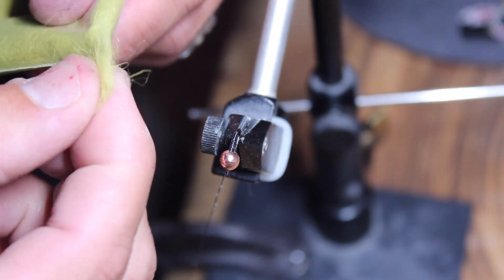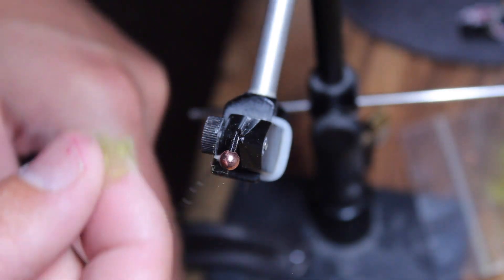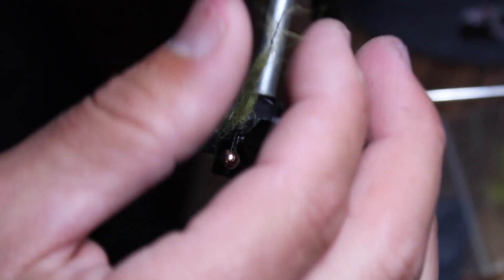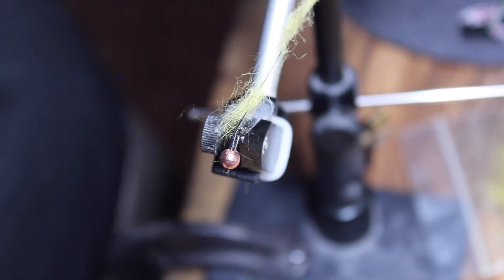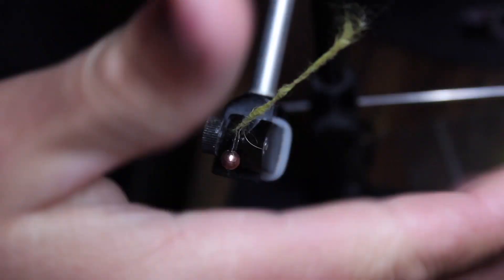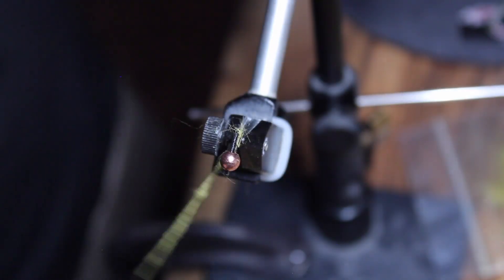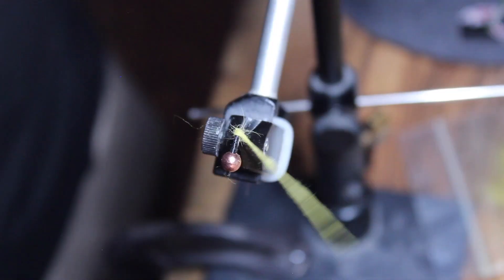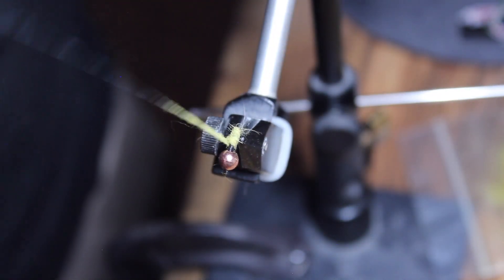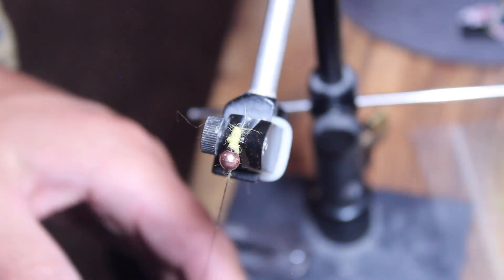You'll need more dubbing than you think — it's mostly dubbing in this body. I actually have too little dubbing right here, but I like to spread it out on the thread first and then give it a nice tight dubbing noodle where you just pinch and spin to make it mostly even. From here we're going to wrap around to try and build up an even tapered body. You don't want it to be bulky in too many spots, so I backed it up — and right there I realized I don't have quite enough dubbing, so we've got to grab a little bit more.